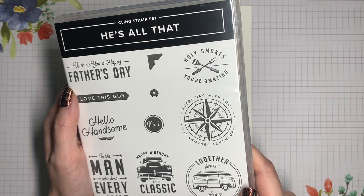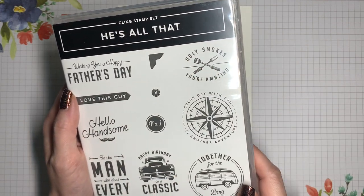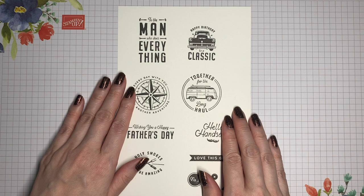The name of the stamp set in this collection is He's All That. It's a cling stamp set, meaning it's made from rubber, and there are 11 total stamps. There are lots of images and sentiments that are great for those elusive masculine cards, although they can be used for other kinds of cards as well.